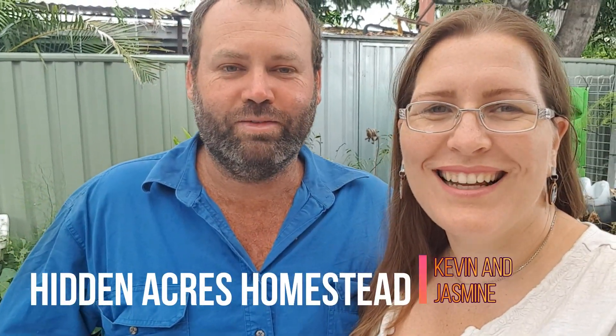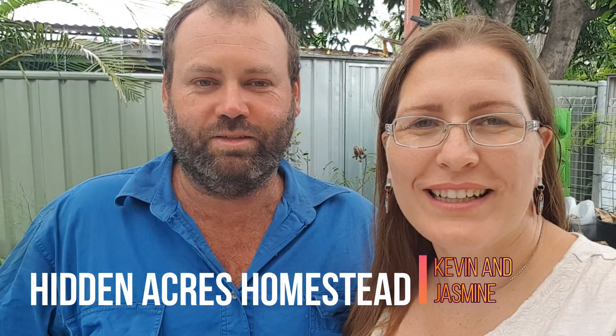Hi, I'm Jasmine and I'm Kevin and we're Hidden Makers Homestead. Today we're going to be showing you an experiment we're going to be doing with our bees. We're going to try making our own foundation sheets and putting them in the hive, and we'll keep track of how they go.